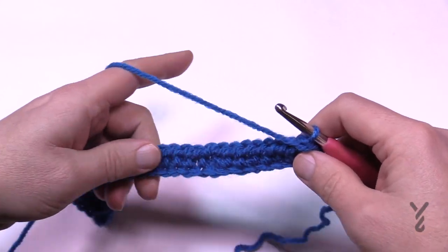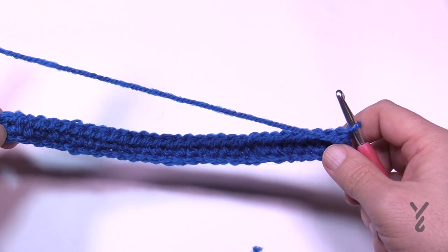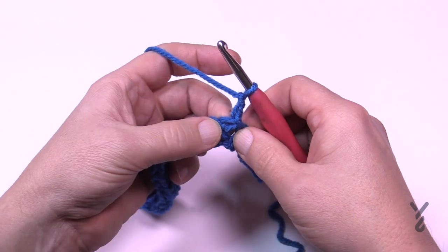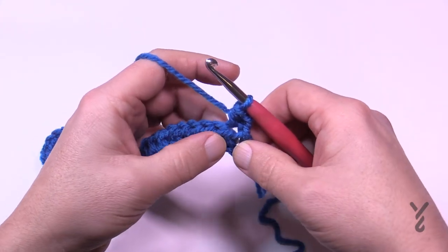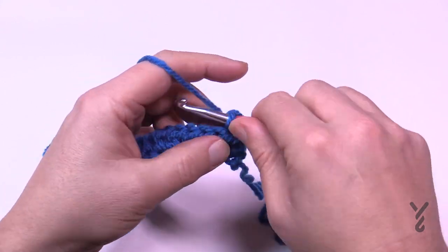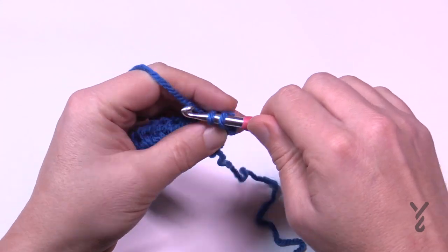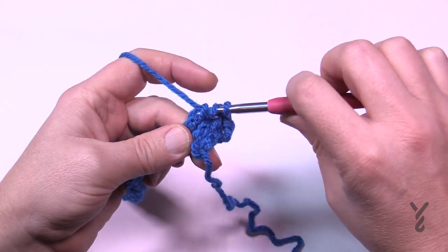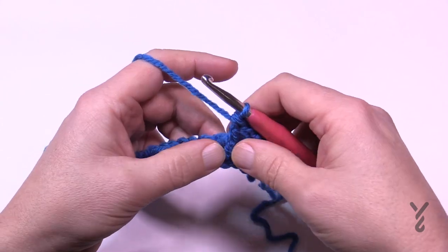Turn and go to row number two. Row two is the setup, and rows two through five is the repeat pattern for the whole pocket area. Chain two — which will not count as a stitch — then half double crochet in the very first one. The next stitch is going to be a front post double crochet: wrap the hook, go into the side of the post, pull through and pull through two and two. Do that in the next one as well, so you have at least two. This is now the right side of the project because it's popping out the good side.